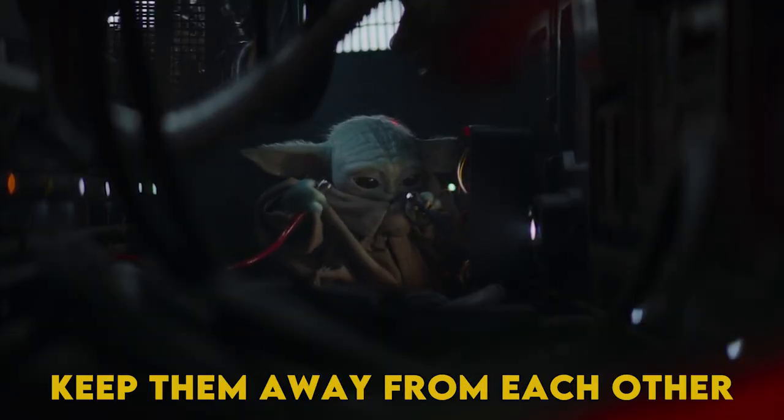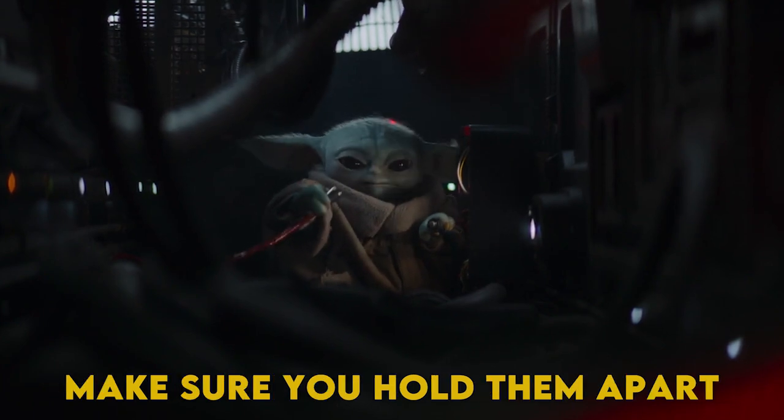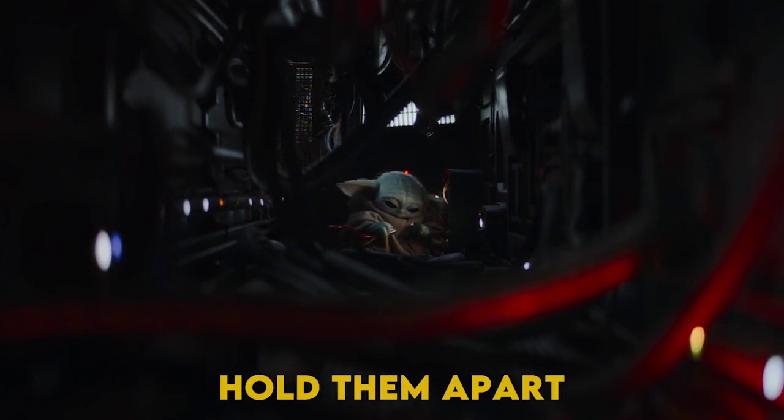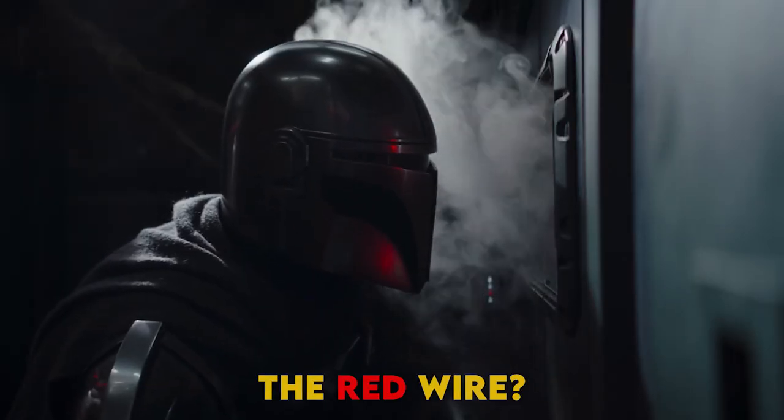But be careful, keep them away from each other. Make sure you hold them apart. Hold them apart. Did you get the wire out, the red wire?